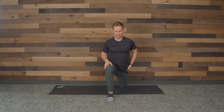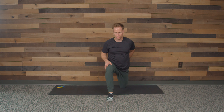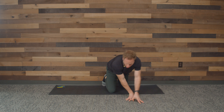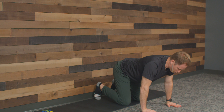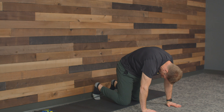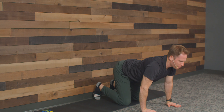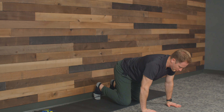Switch sides. See how close you can get to the wall — I'm a little closer on this side. Feels good. Playing a golf tournament this weekend, pickleball — that quadricep gets tight and that leads to a tight back. Three, two, one.